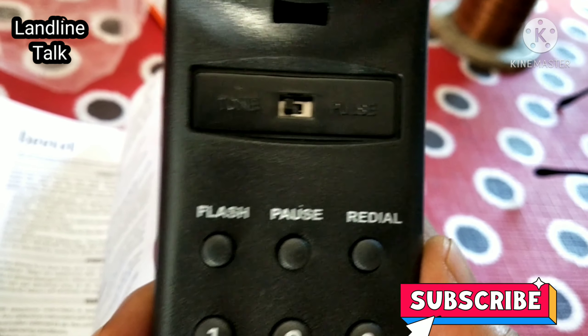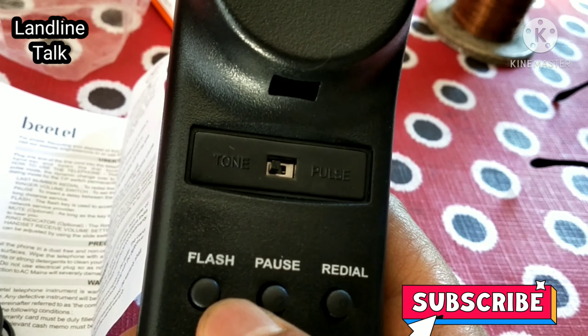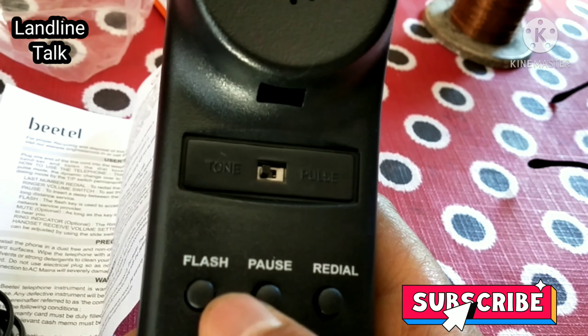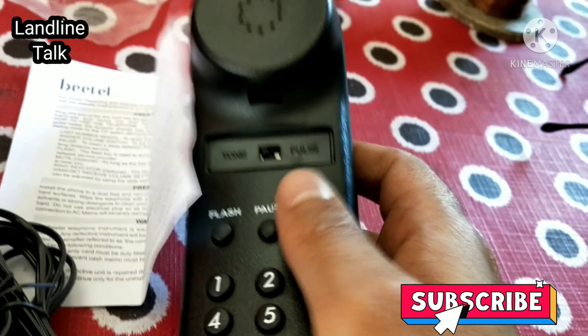The tone/pulse switch is available on the upper side. Flash, pause, and redial — the main functions which are very useful in a landline phone — are also available in this landline phone.